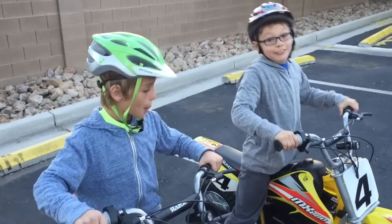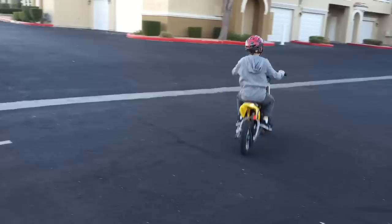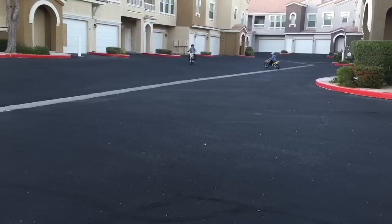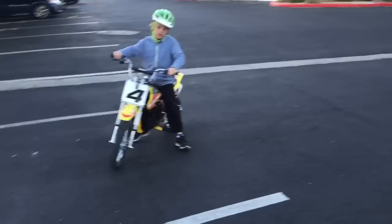These can go as fast as a real motorcycle — you can put it as fast. Let me show you. We've had these about five days ago, and our dad only put it to 20 miles because we're learning still.